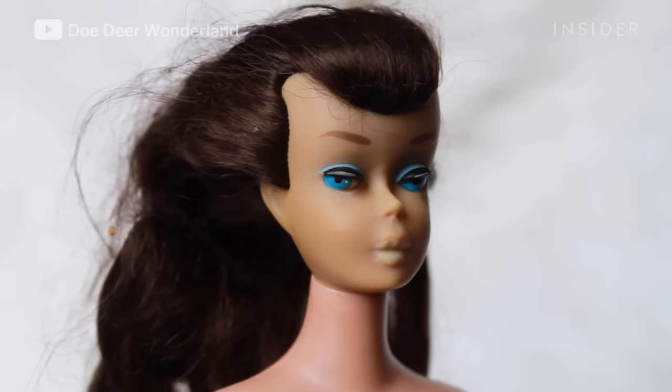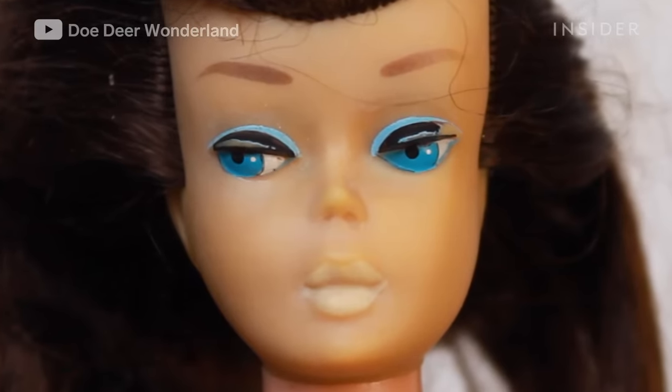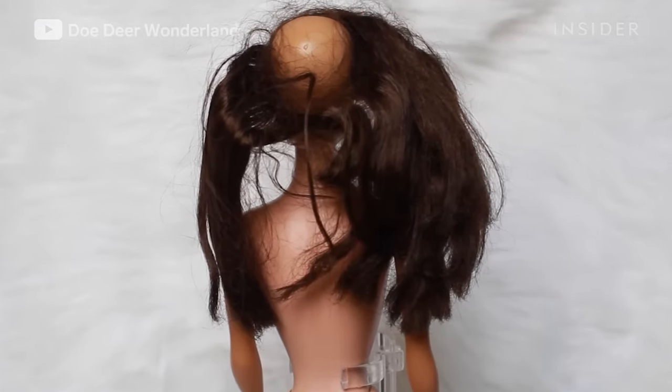The hair is basically a mess — it's frizzy. The paint has basically chipped away. She has a bald spot which I'm going to be filling in.